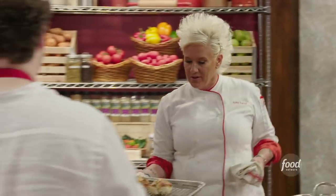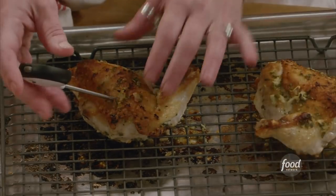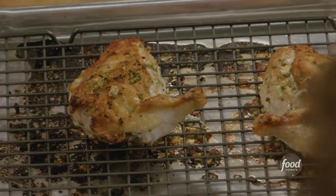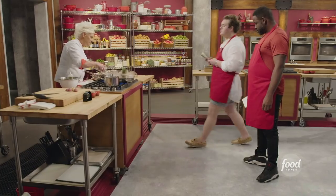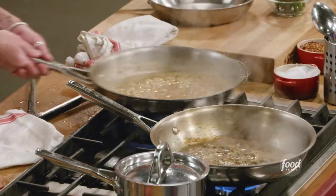Look at these — aren't they beautiful? See where I'm taking the temperature in the thickest part of the breast? I'm at 165. Perfect. Come take a little look-see at what's happening — that looks like gravy, doesn't it? It's really nice and getting thick.